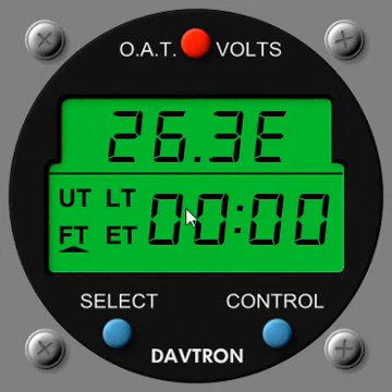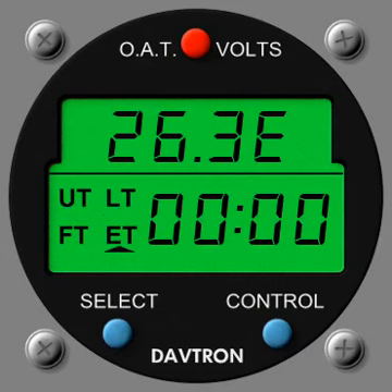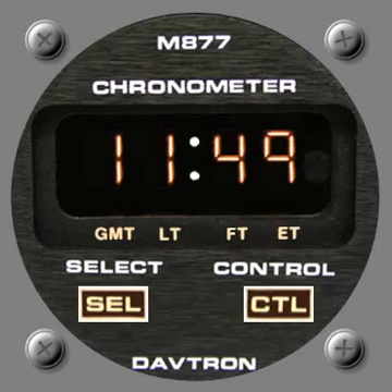The M803 is also available in green or orange — dimming was shown in the overview at the beginning. The other modes — universal time, local time, and elapsed time — are exactly the same as the M800. Next up is the M877, also from Davtron, very similar to the M803 in terms of modes.